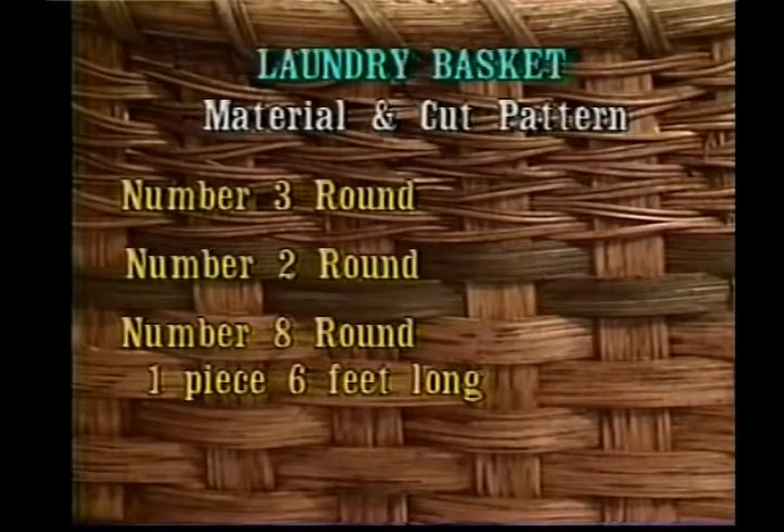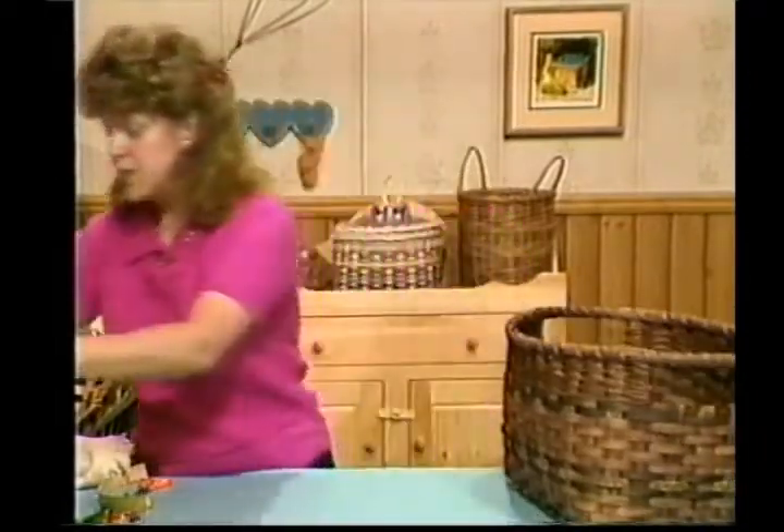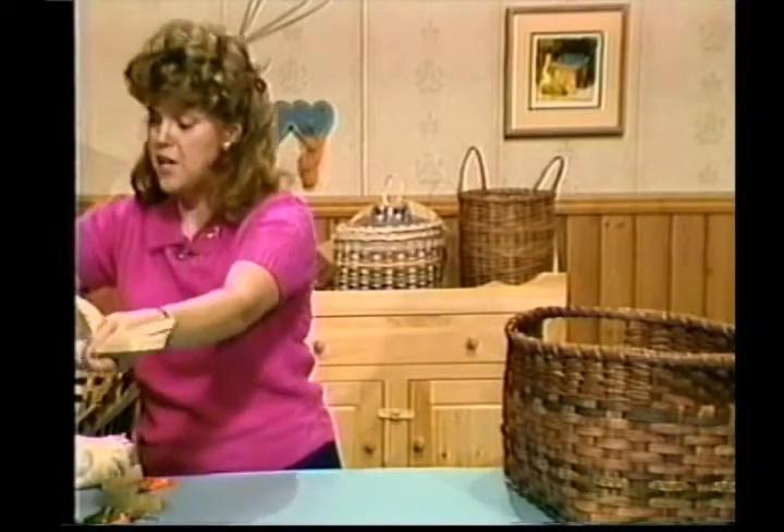Make sure your number 8 round is at least 6 feet long. You'll need half inch flat, quarter inch flat, 5/8 inch flat oval, and dyed reed can be an option. You can also put in some seagrass like I've put in this one here. This basket has a lot of material in it, a lot of different sizes.